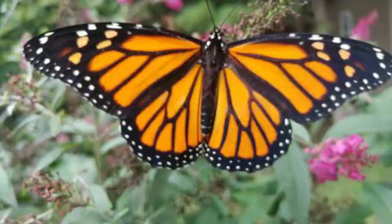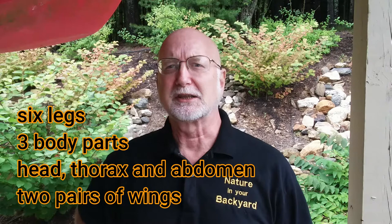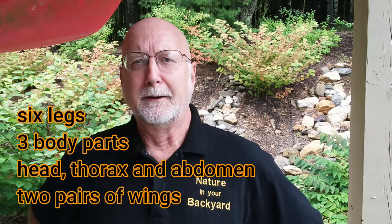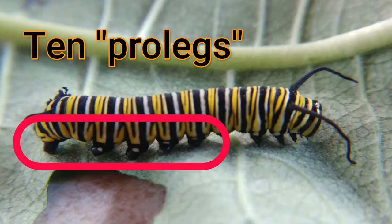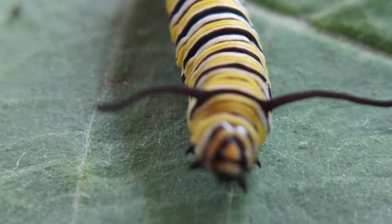Before I talk about the monarchs, let's do a quick review. Monarch butterflies are insects. Insects are characterized by having six legs, three body parts — a head, thorax, and abdomen. The legs are attached to the thorax. And they have six legs and two pairs of wings. Now, a monarch caterpillar doesn't have all those things defined like we might expect. And they have extra legs that we call prolegs.